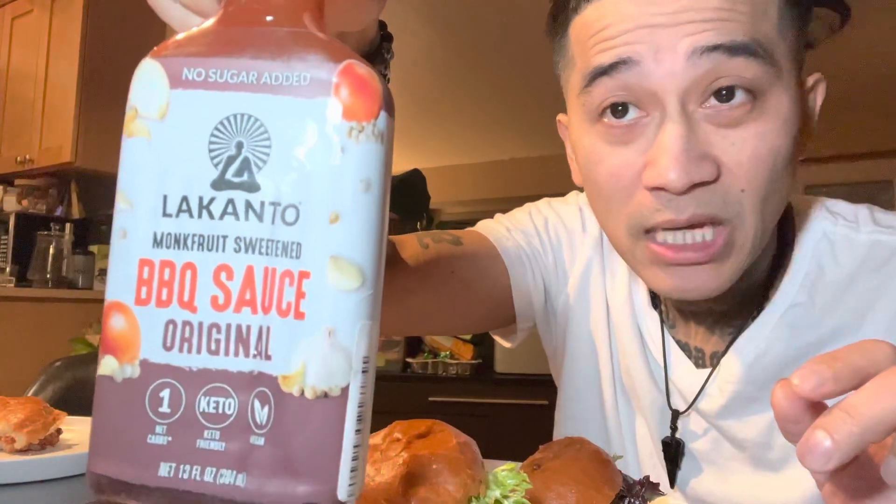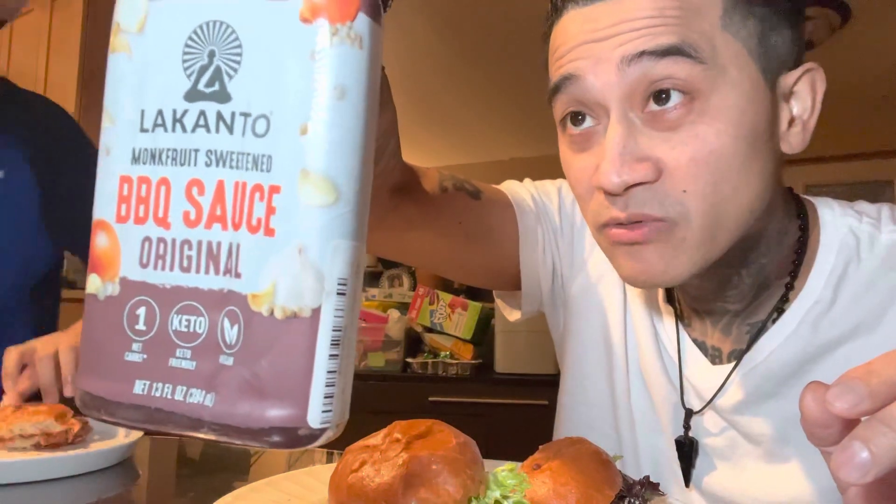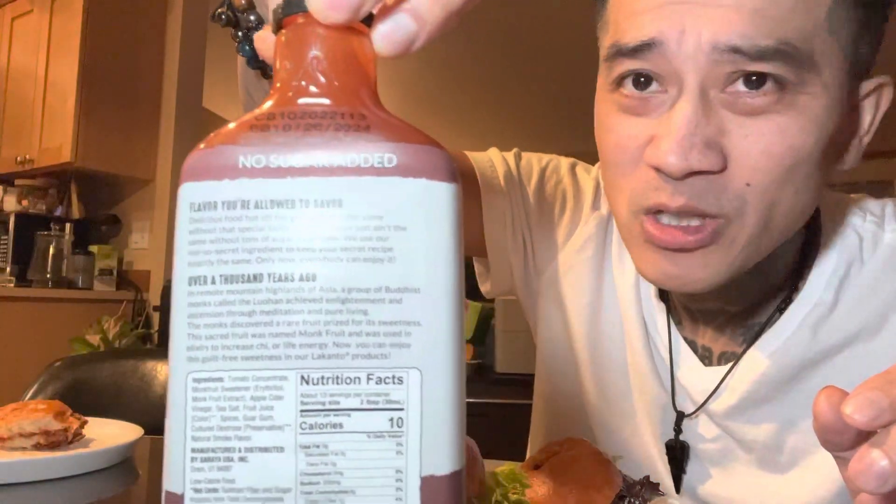I found this barbecue sauce on Amazon. I was looking for something good and got this off Amazon — it was like $10.99. Keto friendly, vegan friendly barbecue sauce. It had some good reviews, no sugar added. Barbecue usually has a lot of sugar in there.